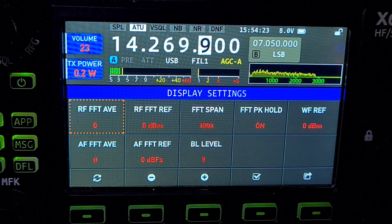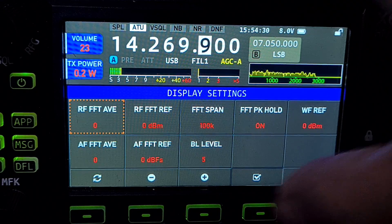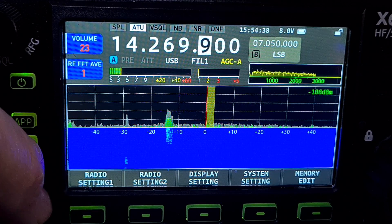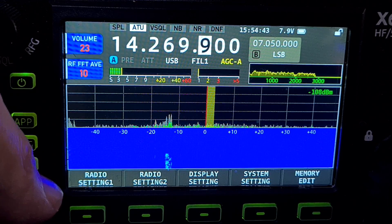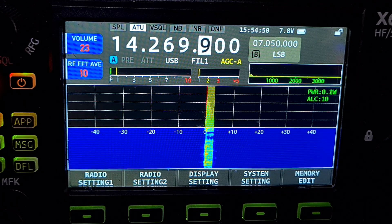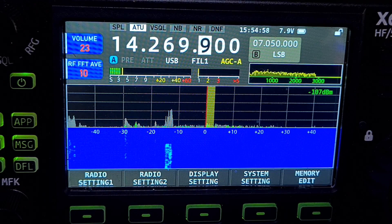I'm not sure if this one's new or not — we're doing a lot of guesswork here. FFT PK hold — let's select it and put it up so we can turn it on. RF FFT average. Let's see if it's the sort of thing you only see when you're transmitting. Mic zero Fox X-Ray Bravo test, M0FXP test, one two one two. You can see those little colors in that scope.